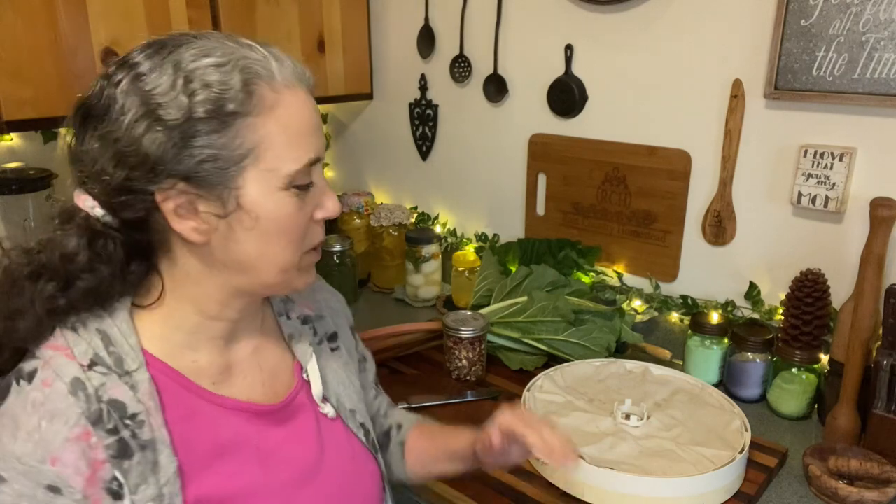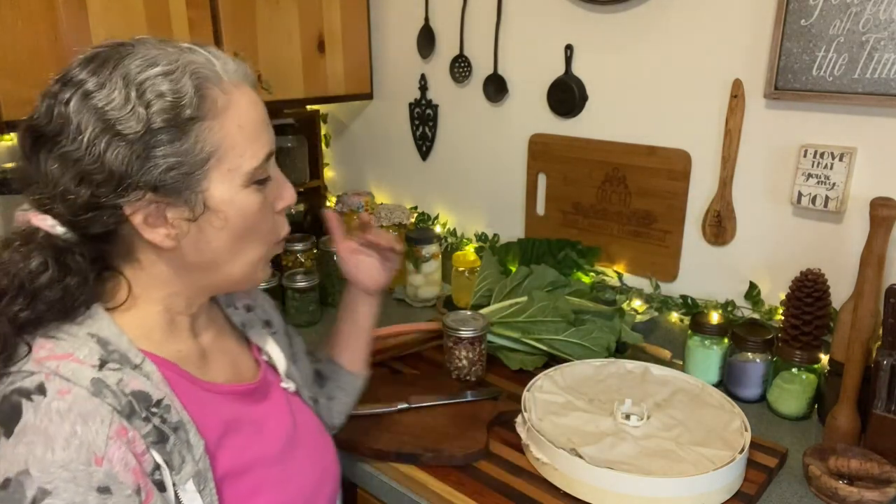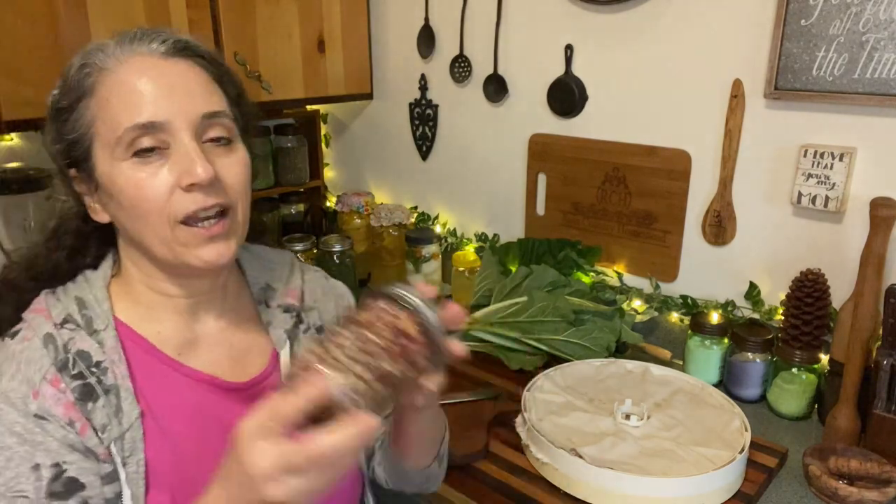Hello friends, Heidi here from Rain Country. God is good all the time, and I'm here today to show you how I dehydrate rhubarb. It's super easy — I do not blanch, which is one of the main reasons I wanted to do this video, just to show you how easy it is. Blanching — don't do it when it comes to rhubarb, especially because it is messy if you do that.